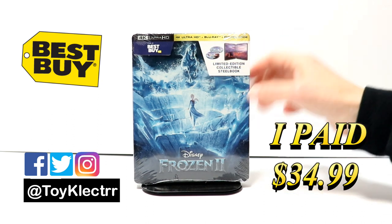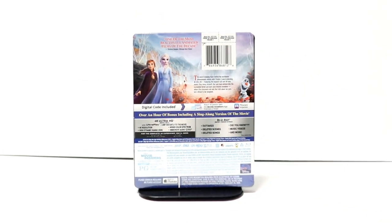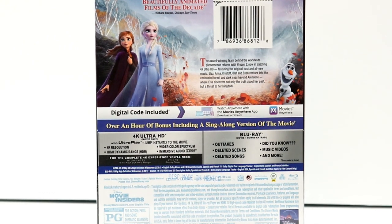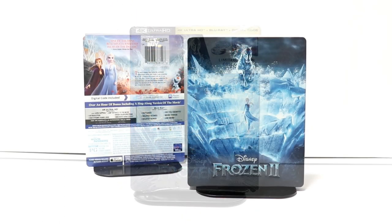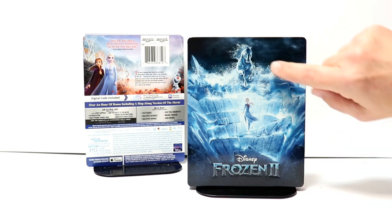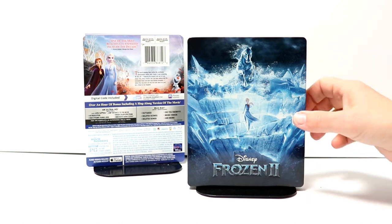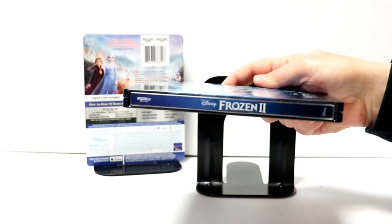Here's the front and here's the back. If you'd like to check out the special features you can go ahead and pause to do so. I'm going to remove this from the wrapper so we can take a closer look at the artwork. I've got the J-card removed and the wrapper off — really nice artwork here on the front of the steelbook. It does have a debossed title, and here's the spine.